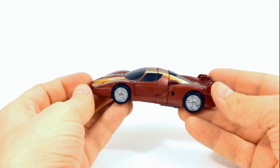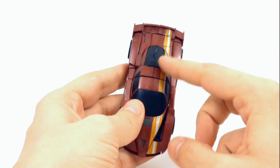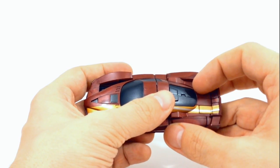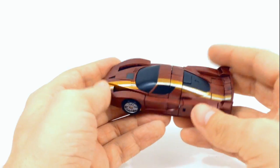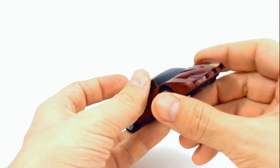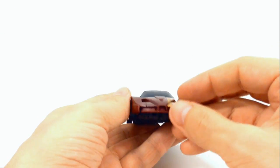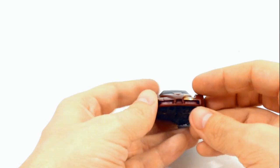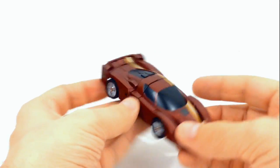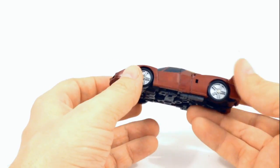Let's take a look at his car mode — let me give you a 360-degree view of him. He has his distinguishing G1 kind of stripe running down the driver's side of the car. He has nicely painted tail lights but doesn't have any headlights painted, though there's not really any spot for that. I think he looks nice just the way he is. The wheels turn fairly well.